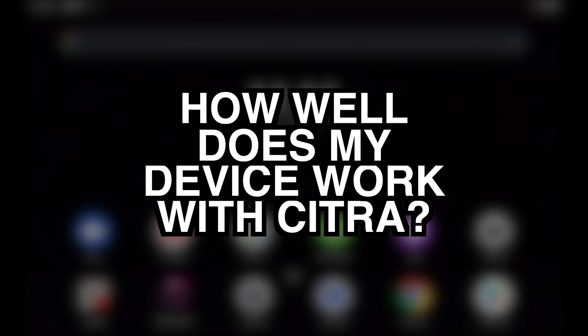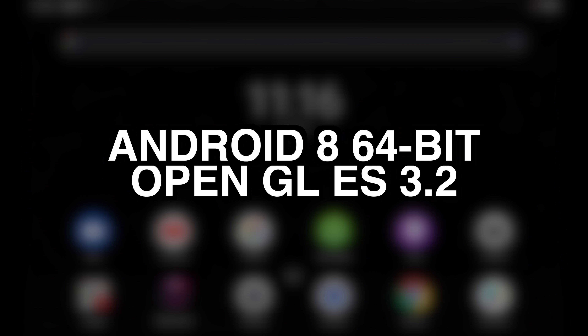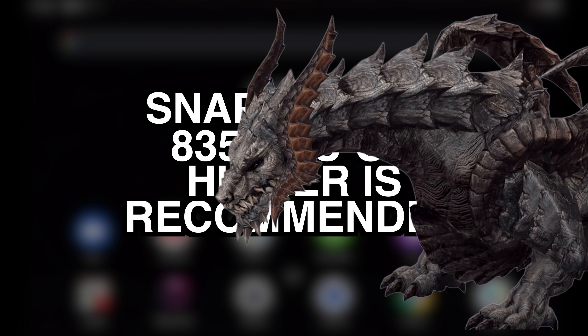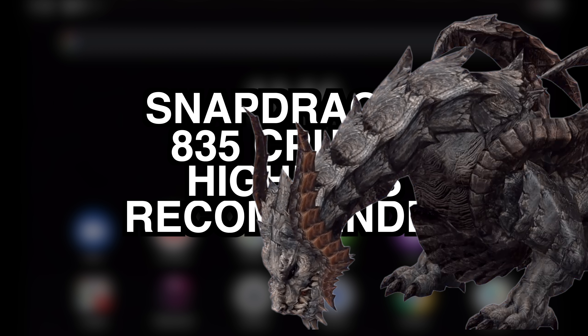Let's take a moment to address the elephant in the room: how well does my device work with Citra? Citra requires a 64-bit Android version 8 or higher, and it also requires OpenGL support. The folks that created Citra recommend running it on a Snapdragon 835 processor or higher — so the more snap you've got in your dragon, the better performance you'll get.